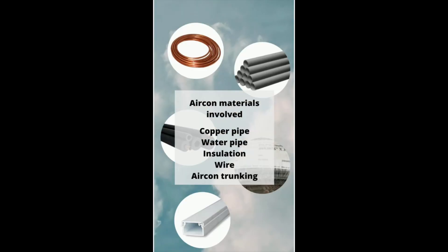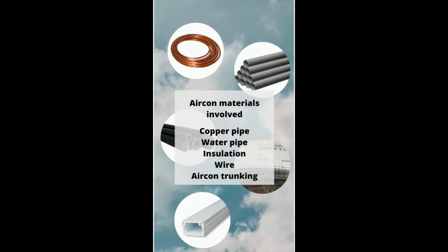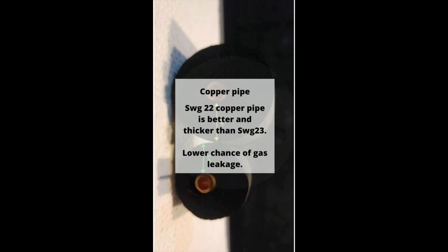Nevertheless, here's the guide you've been waiting for. For aircon materials involved, usually there's copper pipe, water pipe, aircon insulation, wire, and aircon trunking. For any other small aircon insulation materials, we will not discuss those.